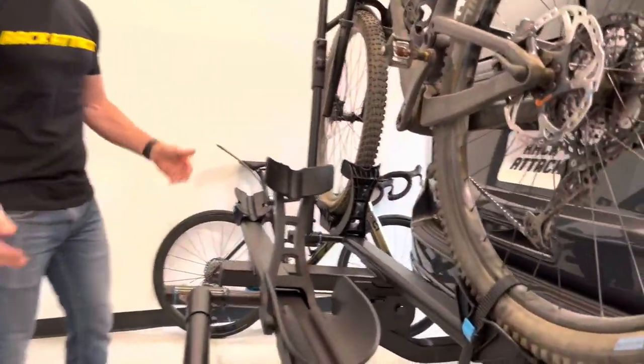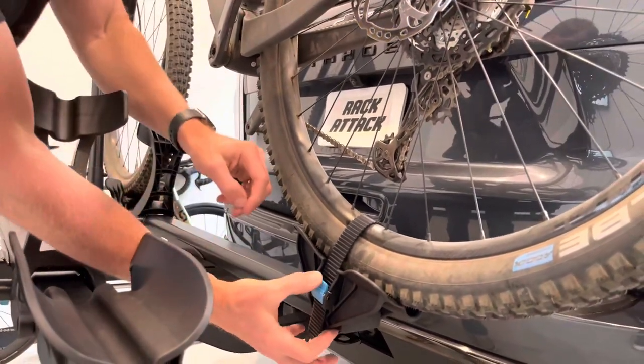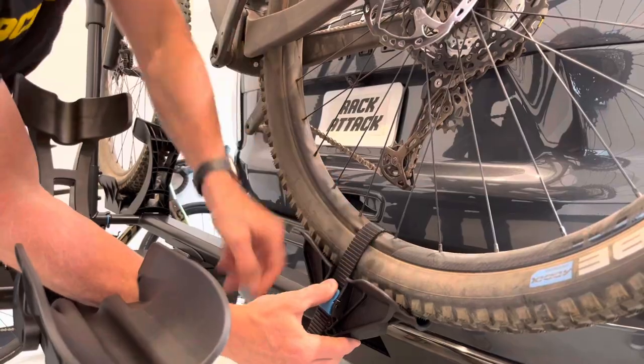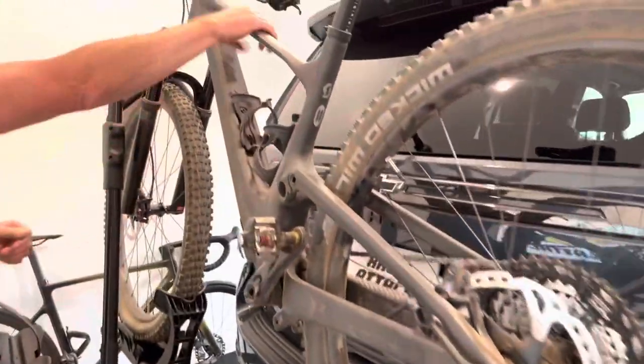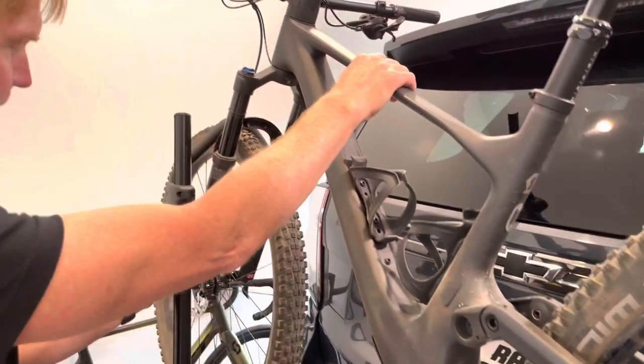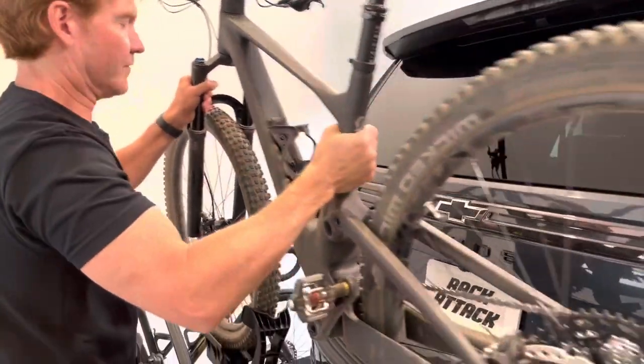That was a road bike, and here we have a mountain bike — same process. Release the rear ratcheting strap by pressing on the blue tab, then gain control of the bike and press on the blue tab again to release the hook, and now we can go ahead and lift off the mountain bike.